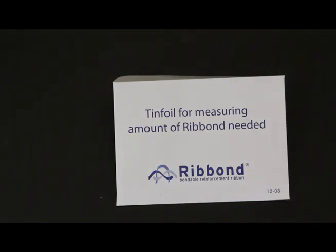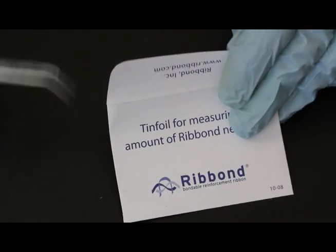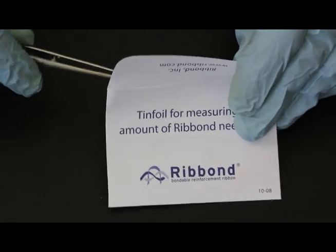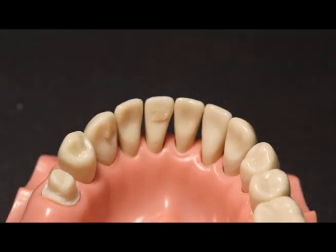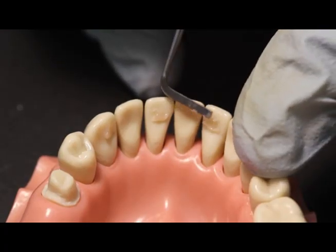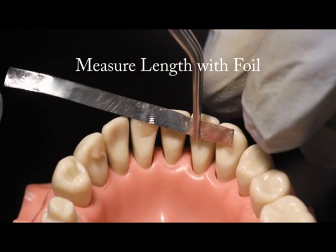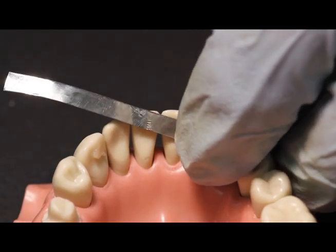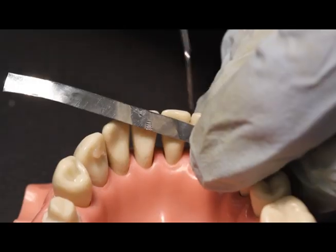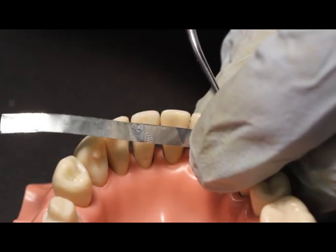Measure the area where the Ribbon will be placed using the dead soft tin foil provided in the Ribbon Kit. Wax dental floss can also be used as well. A small amount of tacky viscosity composite can be used on every other tooth to help hold the template in position. Adapt the tin foil or dental floss to the teeth as you would adapt the Ribbon, then cut or mark the end of the template to indicate the length needed to cut the Ribbon.